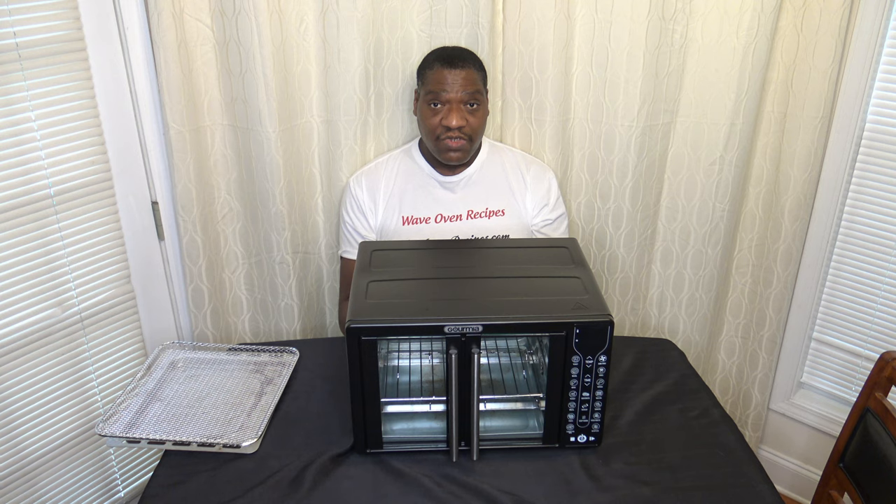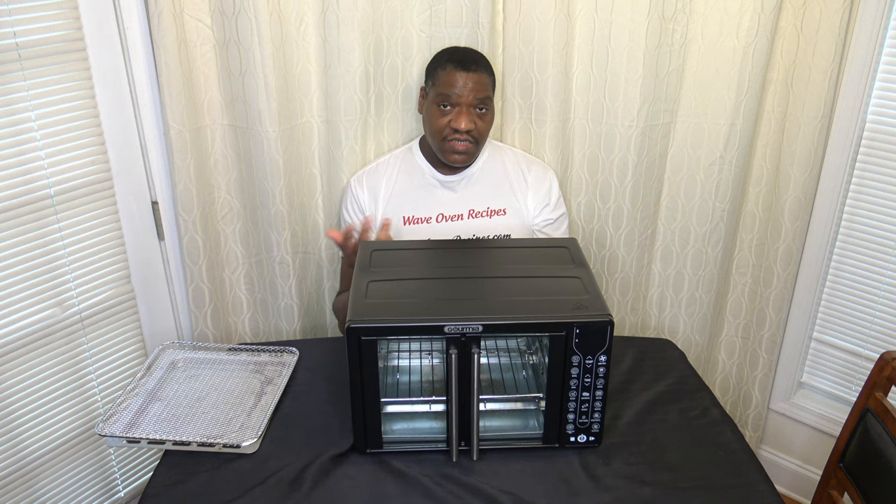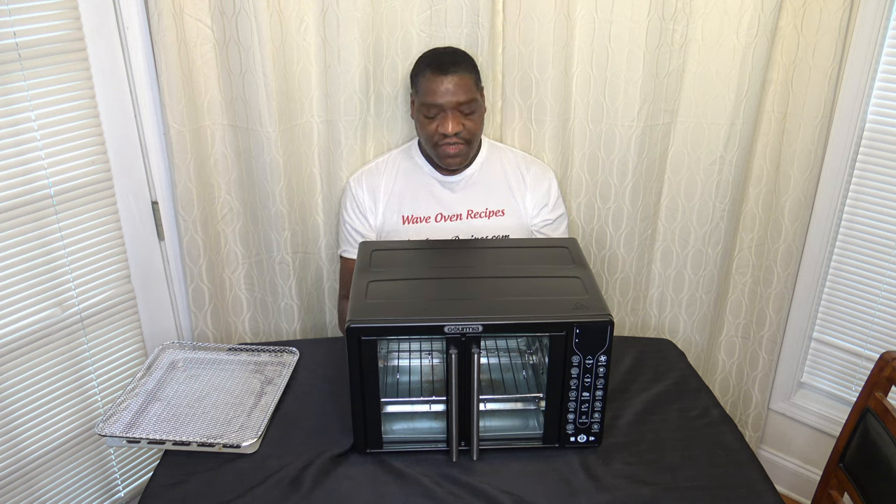Convection bake works well — it's a good way to get a little fan action going to help convect the air and speed up the cook. You do need to up your temp maybe 15–25 degrees more than you usually would with an air fryer oven to compensate for the air gap. Dehydrate works very well. The dehydrate function is able to get down to those low temps and dehydrate your food nicely.